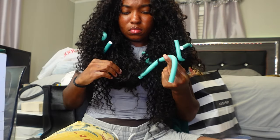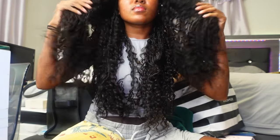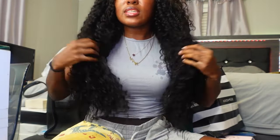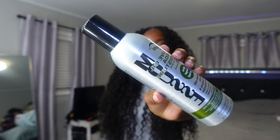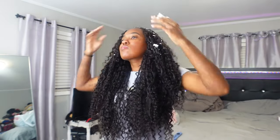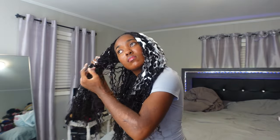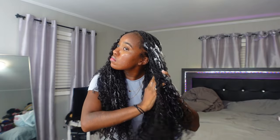Now I'm removing the flexi rods and unrolling the hair, and this is what it looks like at this point. Now I'm adding mousse — I got this from the beauty supply store. I added mousse a couple of times while I had these braids in, but I also saw someone recommend adding a leave-in conditioner to the curly hair instead, and treat it like your natural hair. People were saying mousse can dry out human hair and make it more stiff over time if you use it daily.